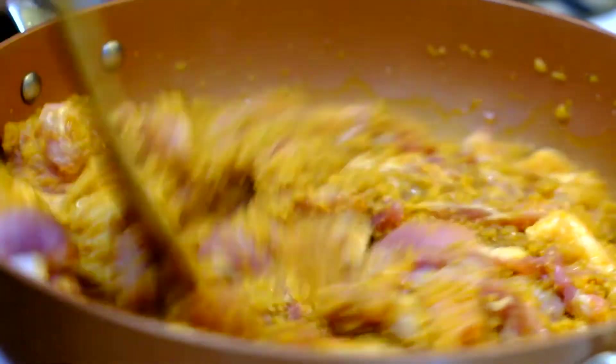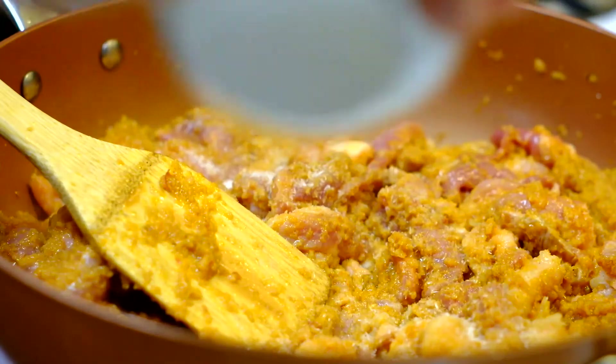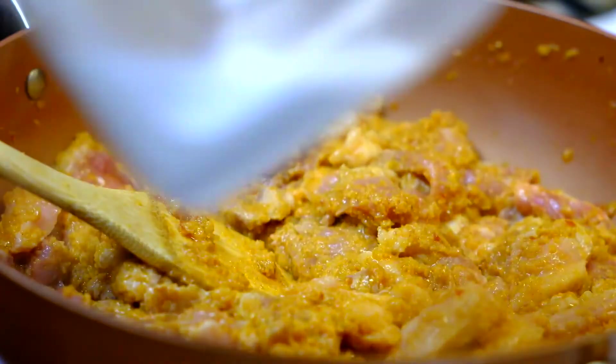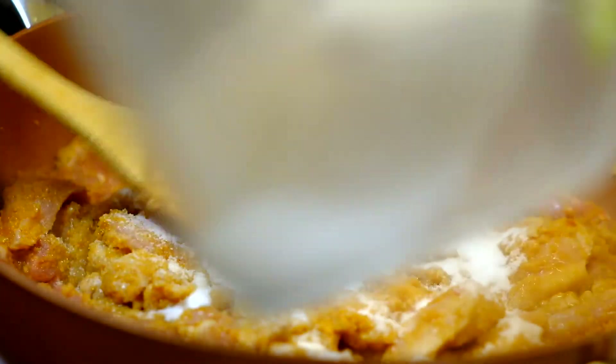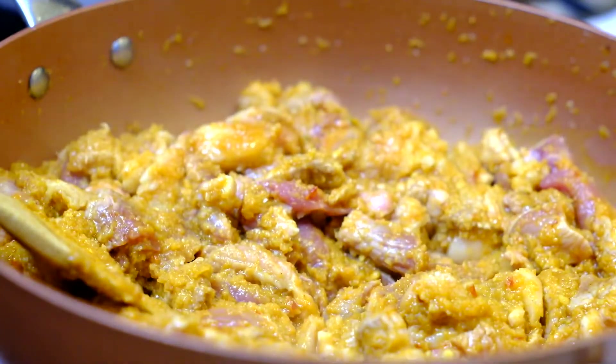We're adding the pork and stir fry it. After a while, we add in the salt — I use Himalayan salt. And we add in the leaf sugar. We're going to need about a cup of sugar for this amount.